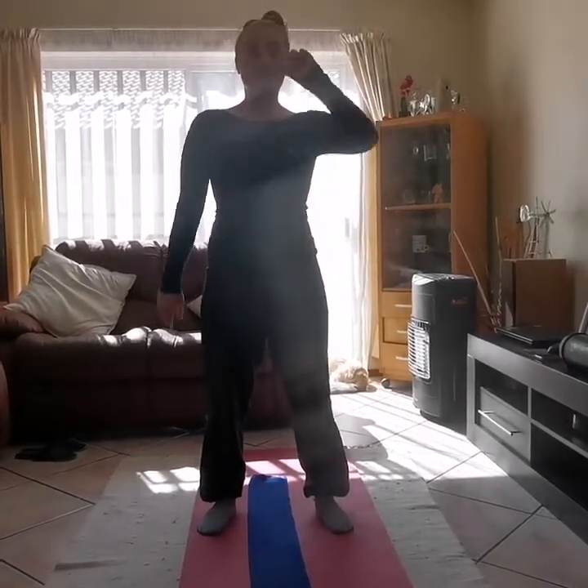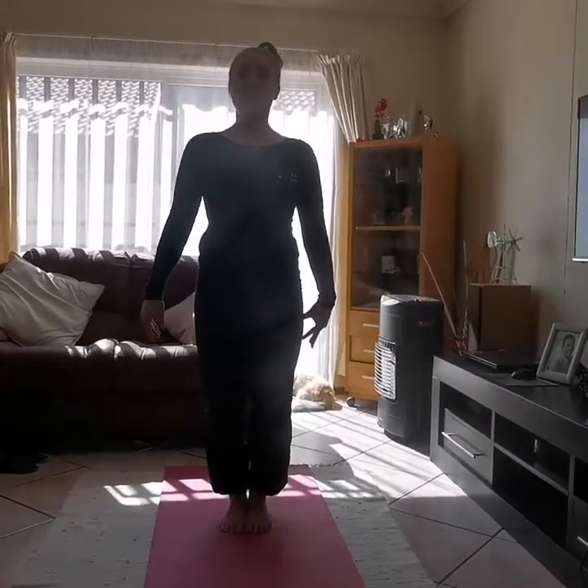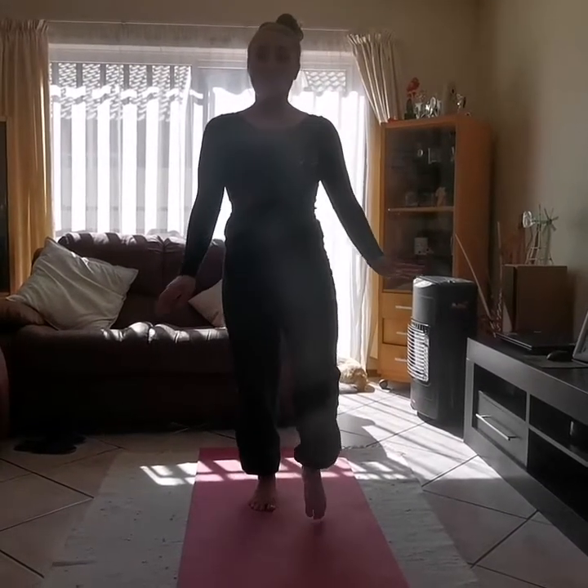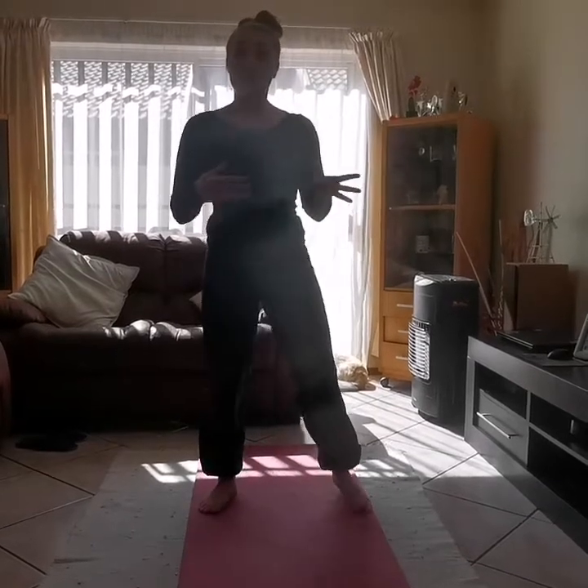Good job boys and girls! Let's go get something to drink, and then we're going to start with our stretching. Okay guys, now that you've got your water, let's do a little bit of stretching. Last week we did a nice stretch with Teacher Paige on the chair, so today we're just going to do our normal stretch and see if we're getting more supple.